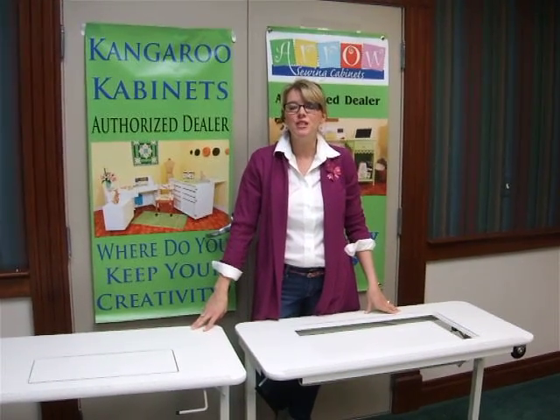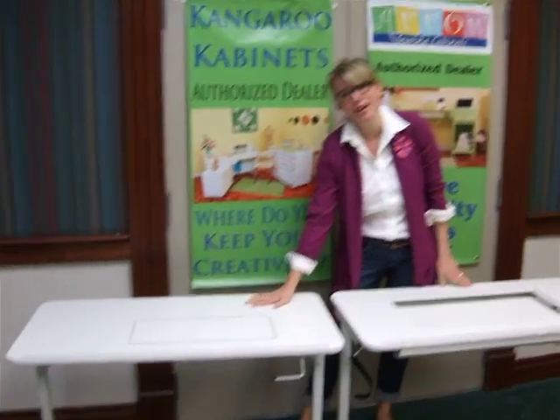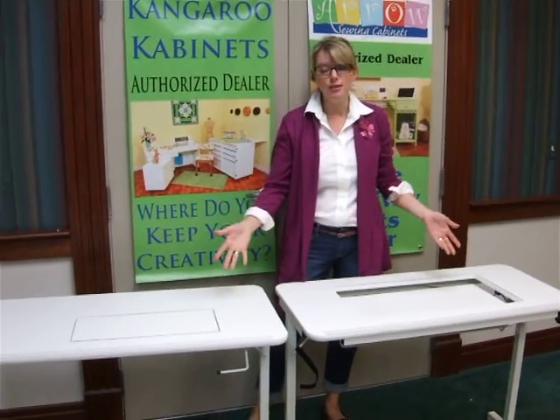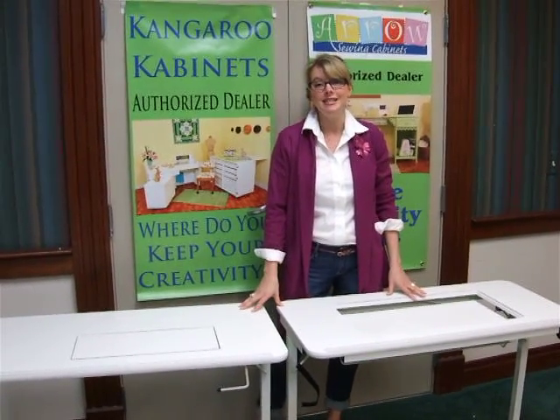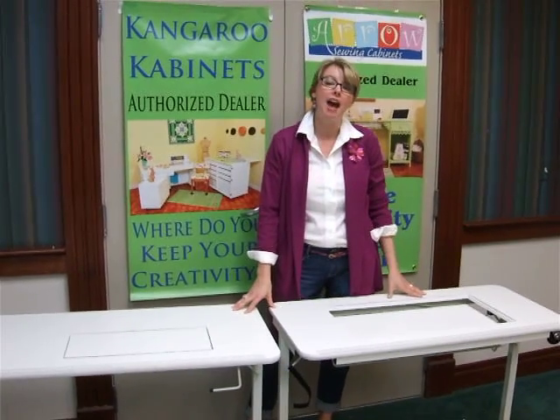Hi, I'm Heather from Arrow, and today I want to show you the differences between our Gidget 1 table and our Gidget 2 table. By the looks of them, they both look the same. They're the exact same size — 40 by 19 and 3/4 inches, and 28 and a half inches tall.